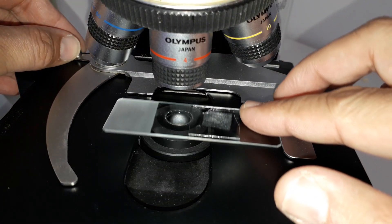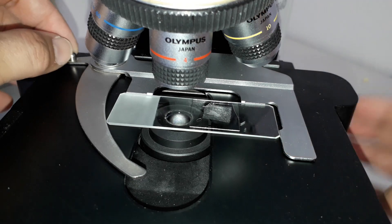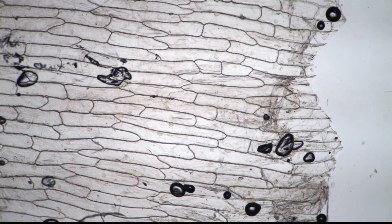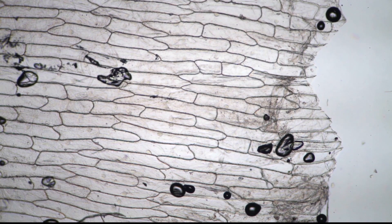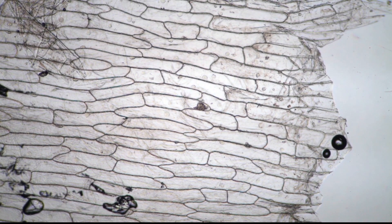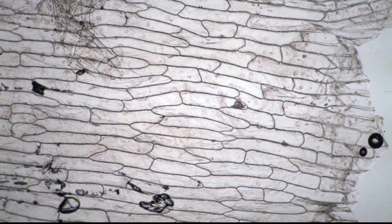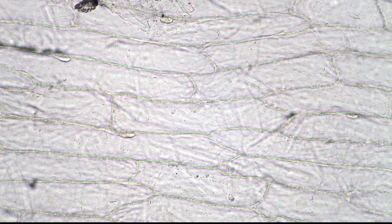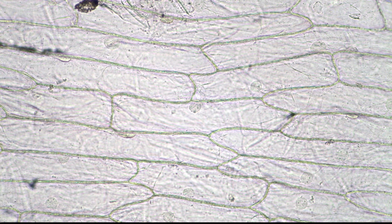The onion skin is now compressed and flat on the microscope slide and we're ready to go. It goes under the microscope and you can see that the cells look like bricks in a wall — all of those little horizontal structures are the individual cells. These are the cell walls, which are quite thick, but the inside of the cell you don't seem to see a lot of at this magnification. I'm using my four times magnifying objective.